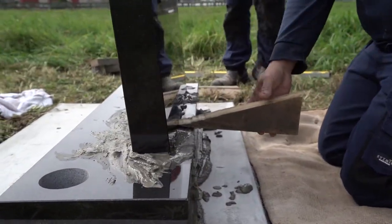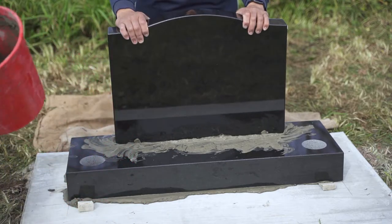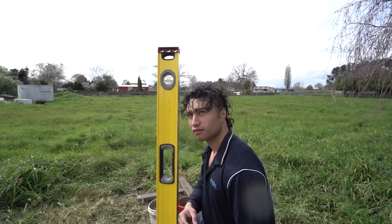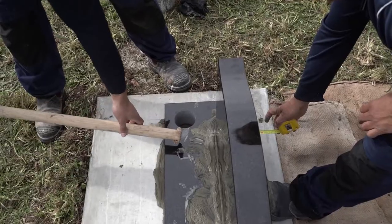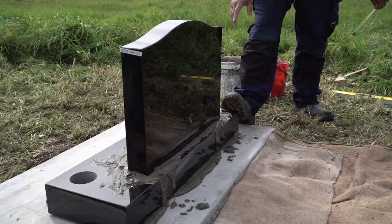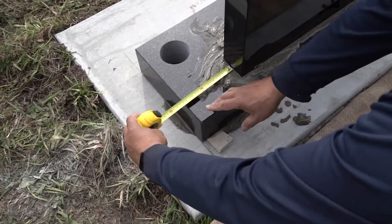Once the wedges have been removed, we work quickly to position the stone as it will float on the cement for a few seconds. We once again check the level of the stone and check the stone is centred on the base. Depending on how well we have placed it, we may need to guide it softly into place. We brace the base while we gently tap it into position, then do a final check to make sure all measurements are correct.